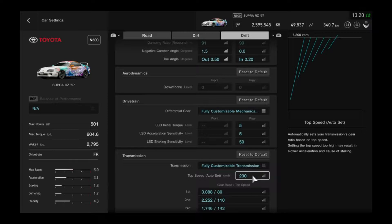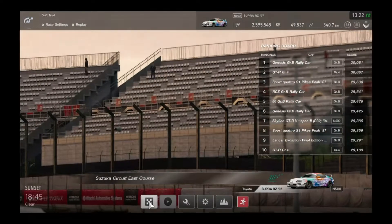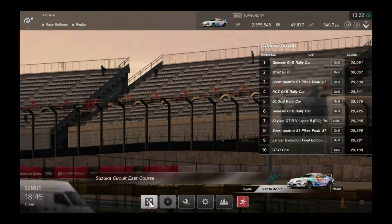Now for the demonstration on the Suzuka Course East — or Suzuka Circuit East Course — whatever it's called, here we are on the track.